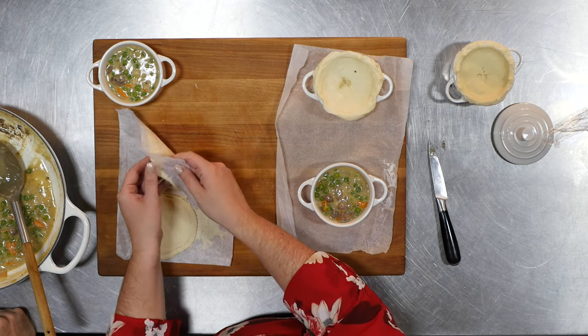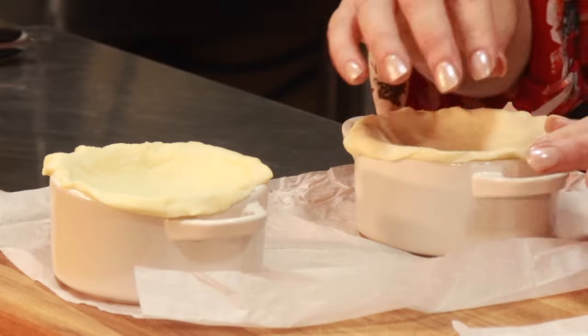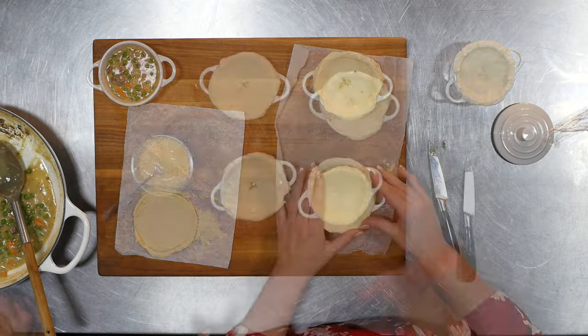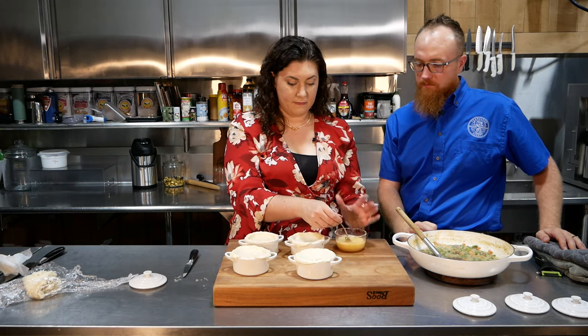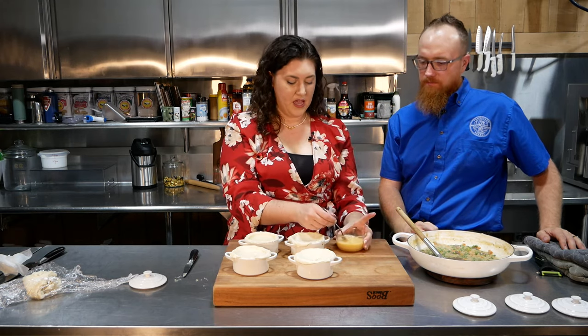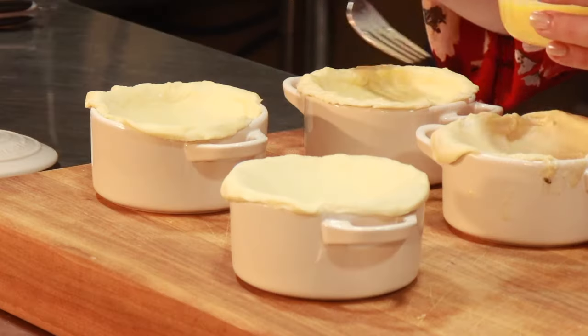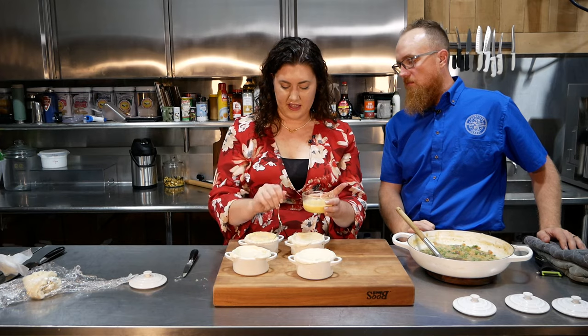So once we get the tops on, we're going to cook these at 350 degrees, preheating the oven, for 15 to 20 minutes or until the puff pastry is nice and golden brown. Keep an eye on it because every oven is a little different. We're cooking in a convection oven so it may go a little quicker. The little vents are important — they let the steam out so the filling can continue to cook off. And then our last step: we're going to take a little egg wash — just one egg with some water — and brush the tops. That helps it get nice and golden brown and helps the edges stick.